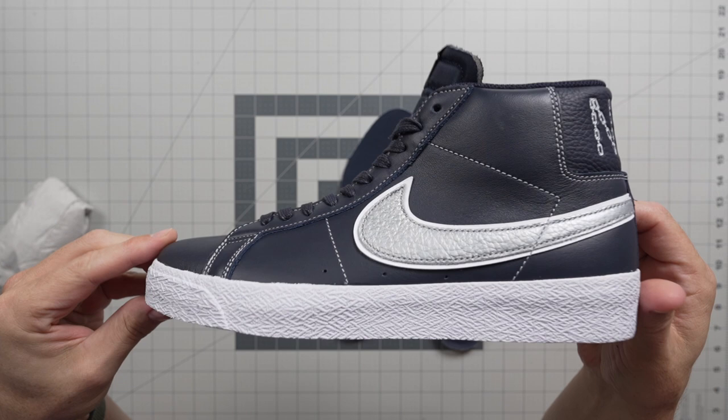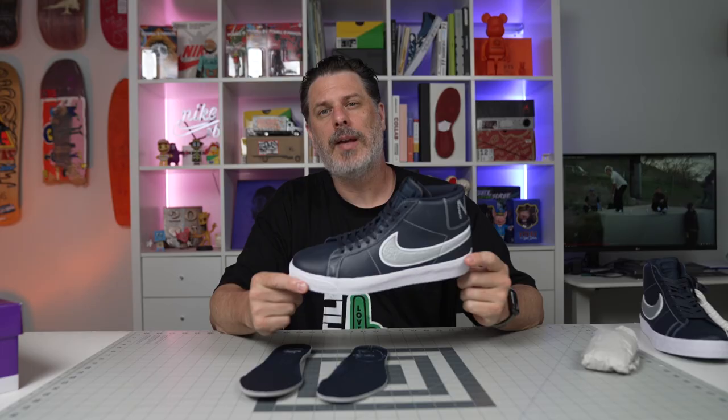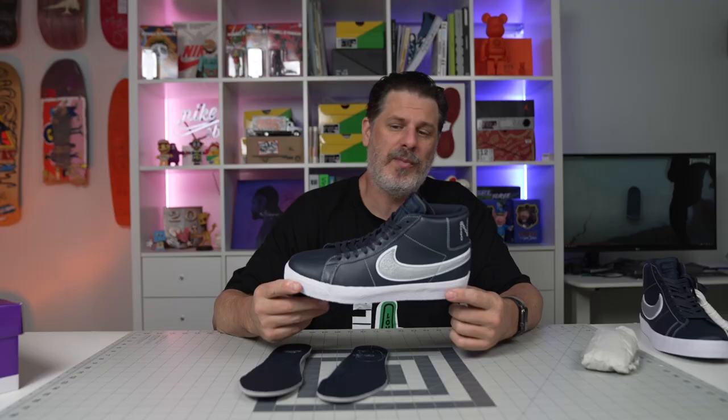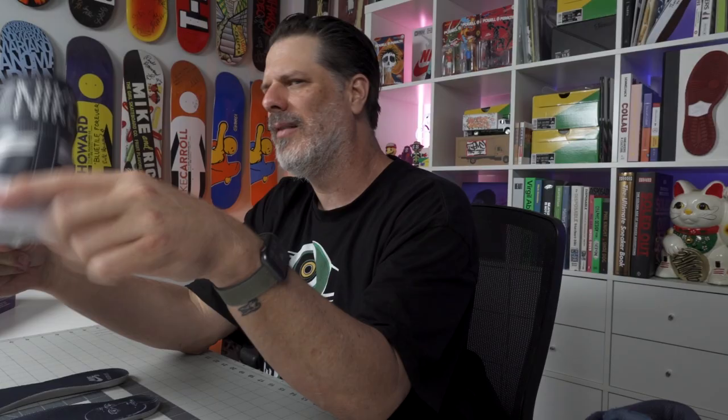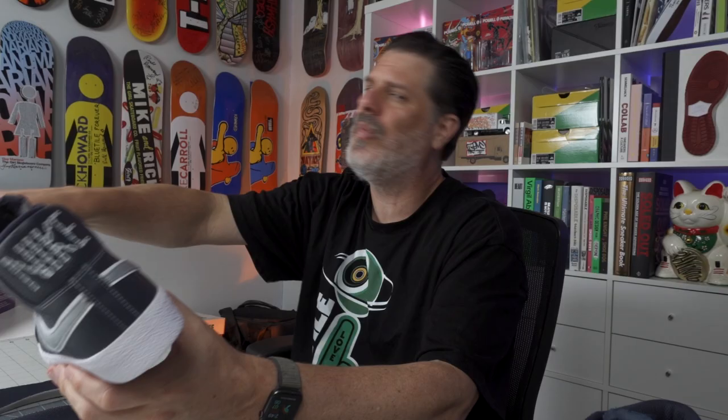It doesn't matter if it is or isn't — it's still a very sick blazer. Blazers fit true to size for me, and I think you'll find the same thing. They are hard to get on at first because you really have to unlace everything, pull all those laces out, and relace it to your foot. But once you do that they're super easy to get on and off. That's it, guys — this is a Saturday video for you. Thank you for watching. All the best. Love Bluetile. Goodbye.